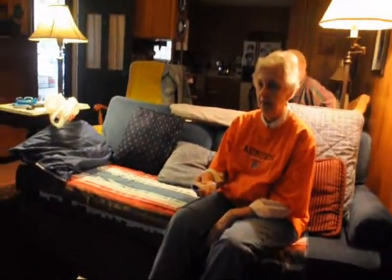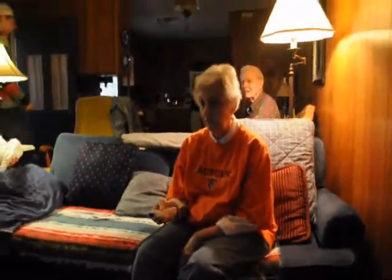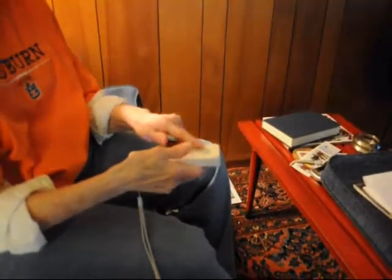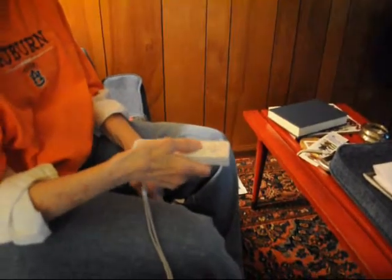Did you say you felt that vibrate? Mm-hmm. But do you think the navigation is easy enough? So far. If you just wanted to select something, which button do you think you would press? Like that one or that one? Is that what you mean? Yes, ma'am. Of course, that's where my thumb is.